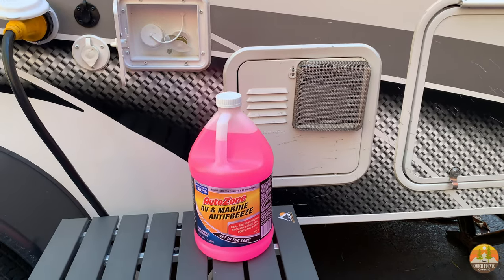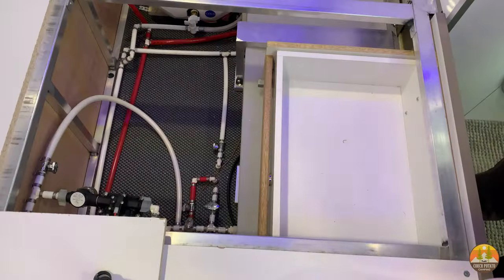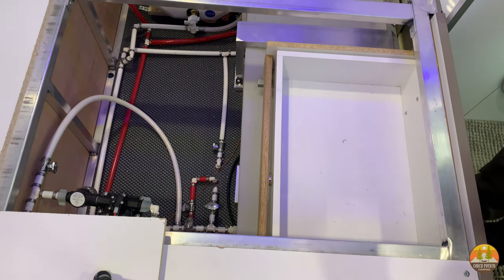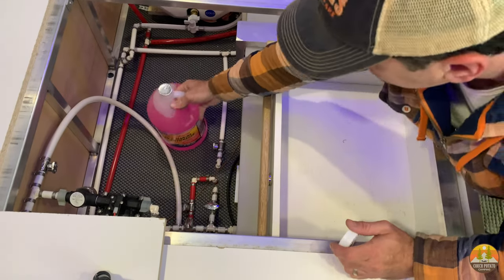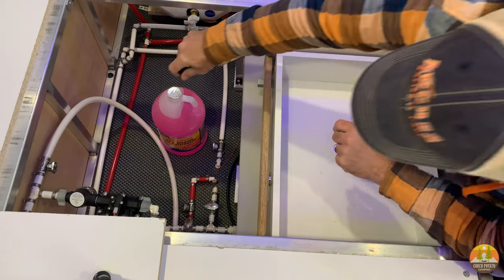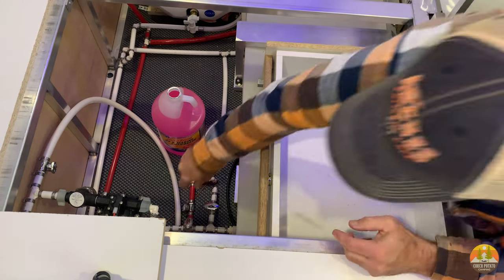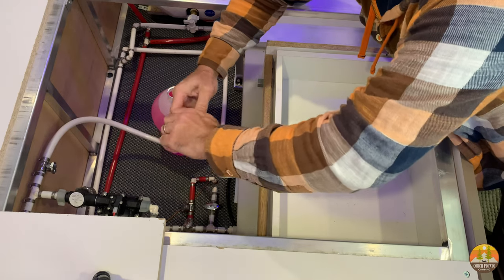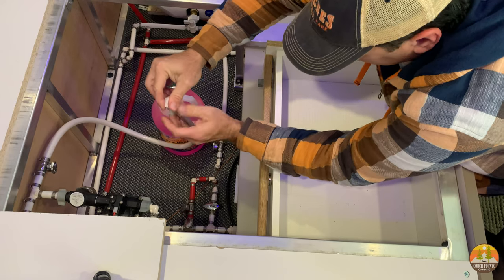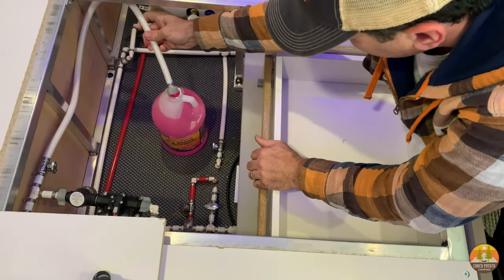Next, close all the valves on your RV's water line system — your low point drains, etc. — but leave open your spigots and faucets. We'll be adding RV and marine antifreeze, which is specific for these vehicles. Our RV system has a separate line that attaches to the water pump, from which I can draw the antifreeze into the system. If you don't have this, you can pour antifreeze into your freshwater tank and use your onboard water pump. I ended up using about two gallons, which was enough for our fairly small RV's water lines, with a little extra for the black and gray tanks.